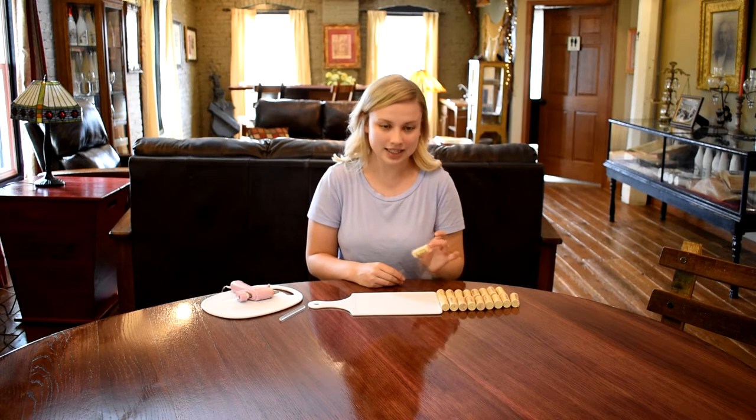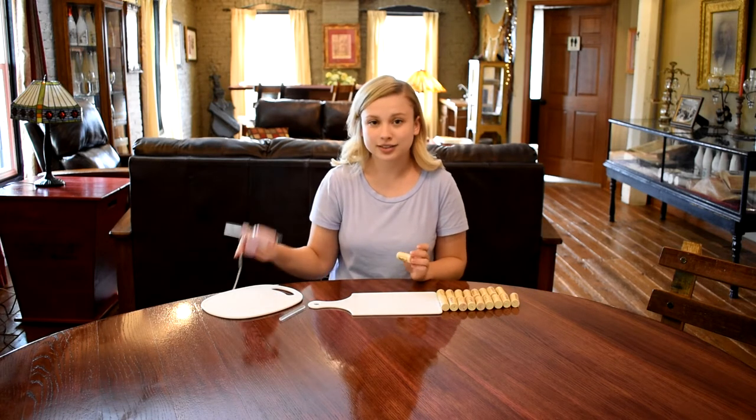First off you're obviously going to need your wine corks. You're going to need about 18 of these and some hot glue.